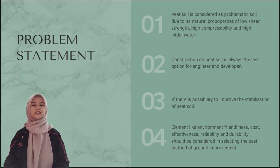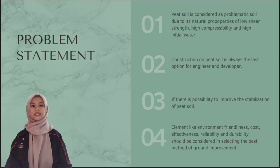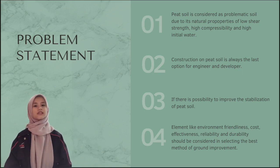Peat soil is considered a problematic soil due to its natural properties of low shear strength, high compressibility, and high initial water content. Because of that, construction on peat soil is always the last option for engineers and developers.